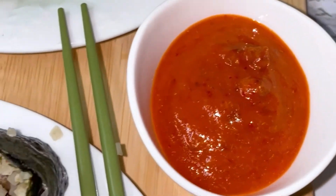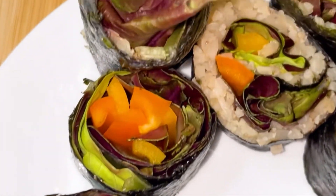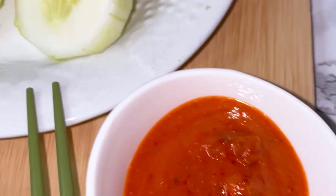This is how I used it for my sushi rolls. And I also wanted to dip some cucumber in as well. Delicious.